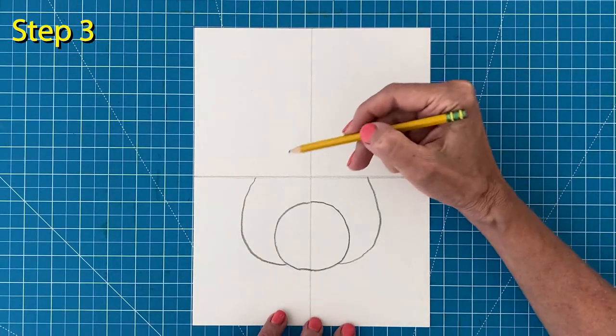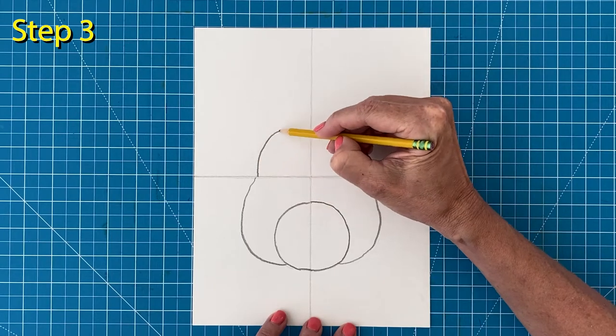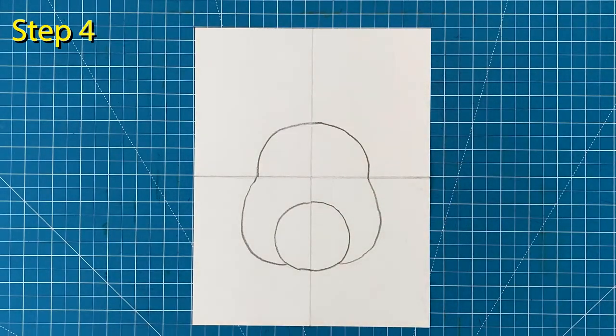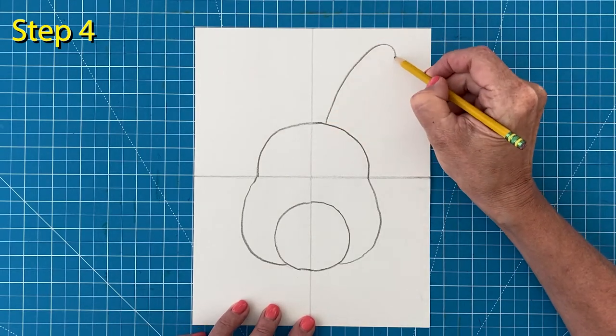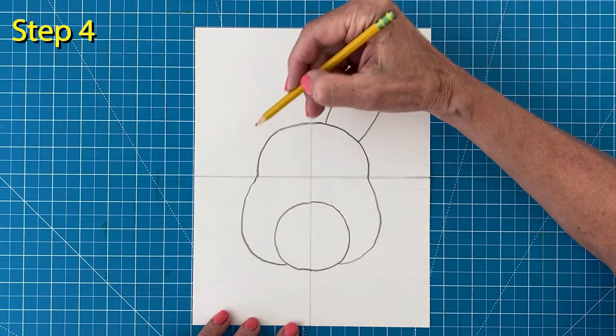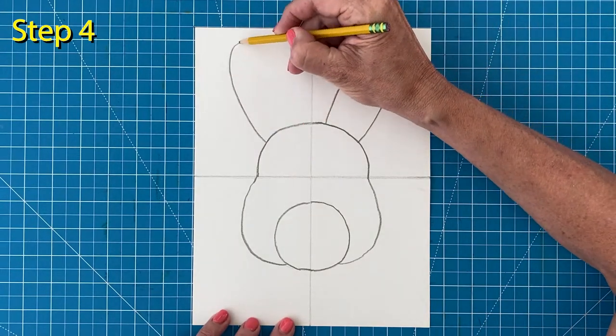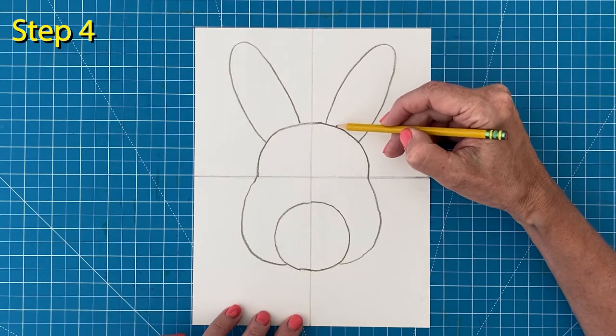Step number three: connect the cheeks with a large upside down U-shape for the head. Step number four: draw a large ear on the right that goes almost to the top of the paper, then draw a same size ear on the left. Now add the inside shapes in both ears.